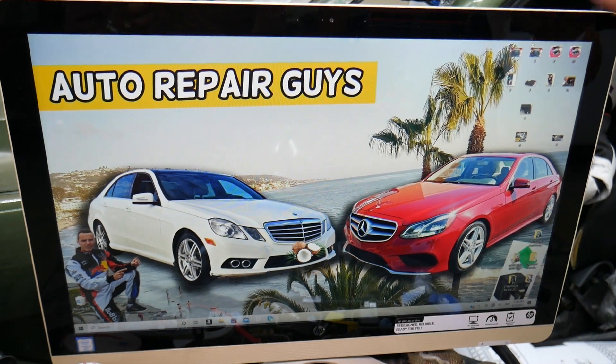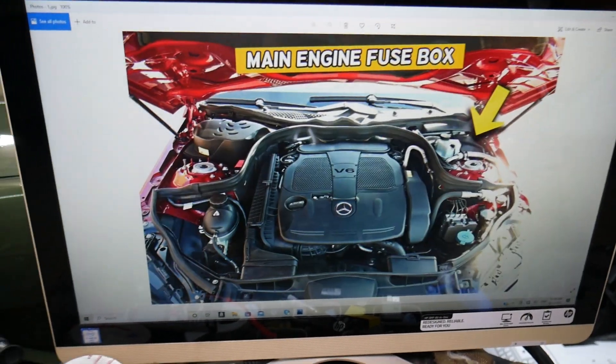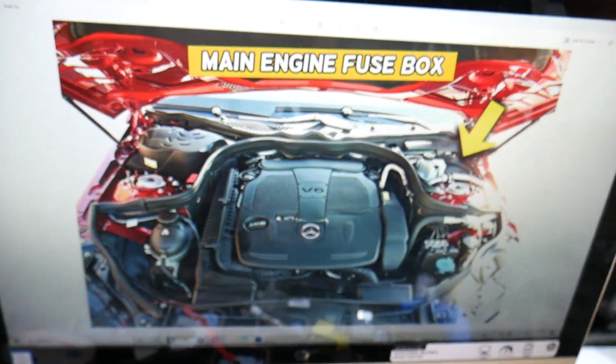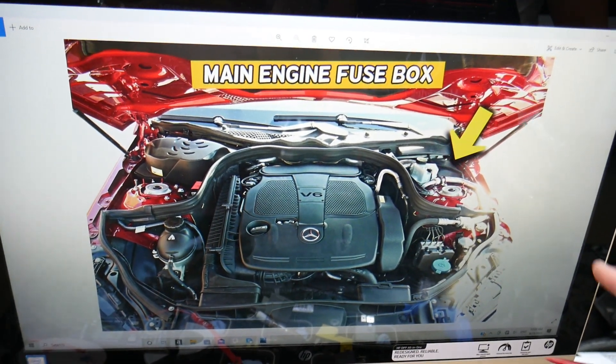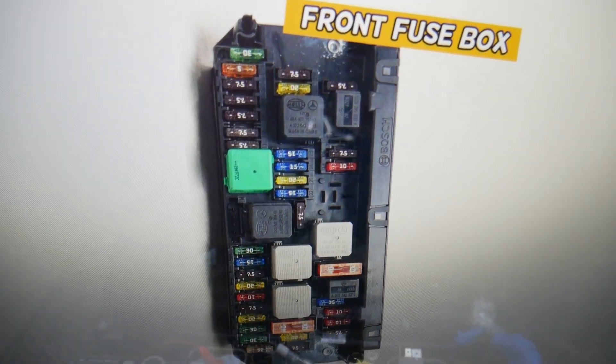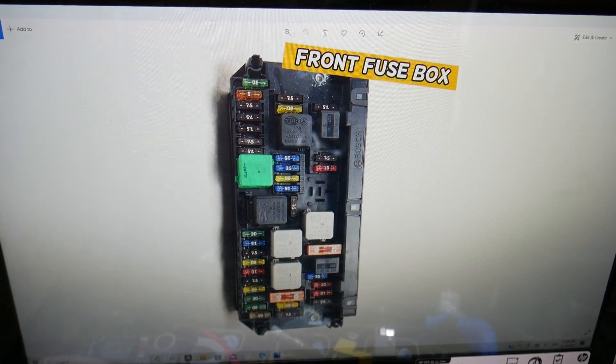Open the hood. Here on the driver side you have a fuse box under this cover — go ahead and open it. Once you do that, you're going to find a fuse box with a layout that will look just like this one right here.